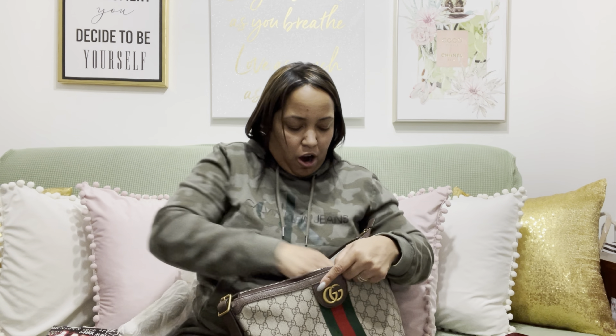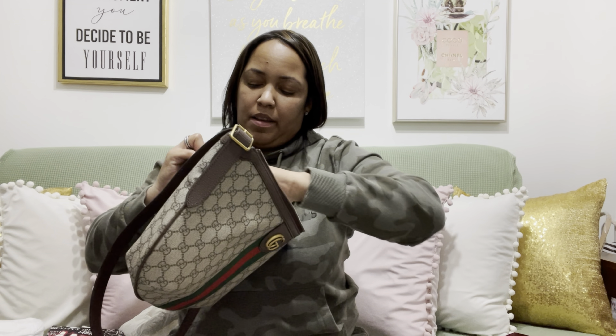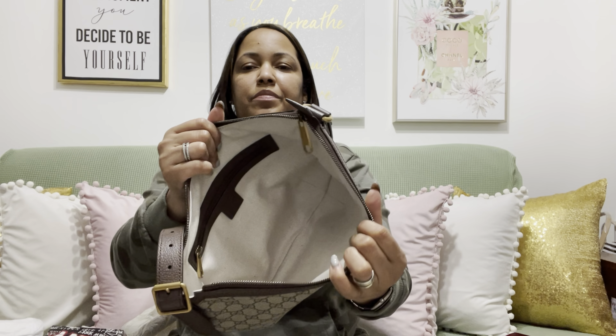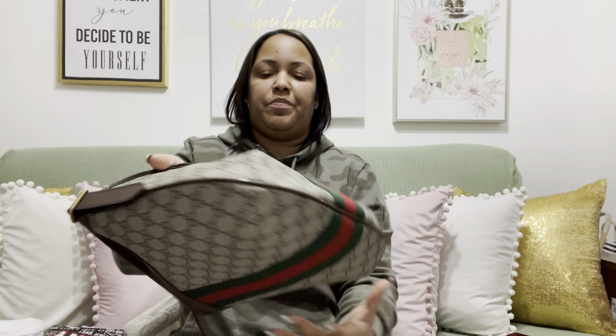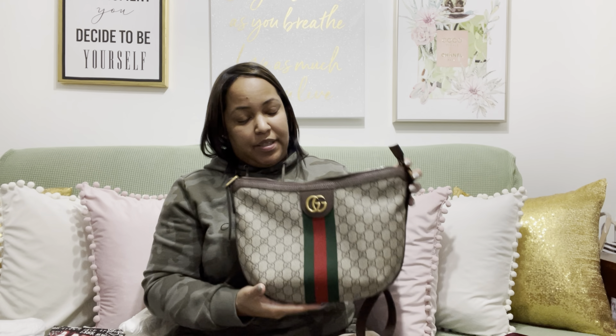The hardware on this bag is gold. On the inside you have a zipper pocket on one side, and that's it — there are no additional compartments. The lining on the inside is a cloth material. You have the GGs in gold and the red and green stripe right here, and I just love this print. It's just like a classic print.